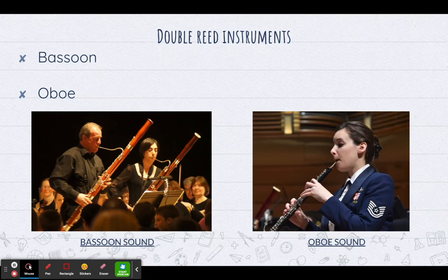So if you've ever been to a symphony concert, or you go to one in the future on a field trip or with your parents, you will see the oboist stand up and they will play one note and everybody tunes to that note. So they're very important to the orchestra.